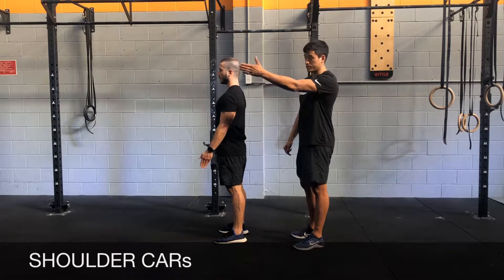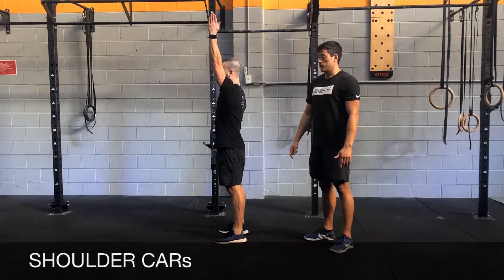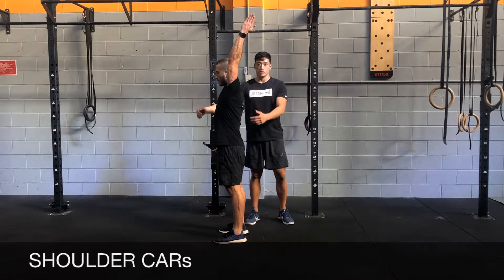You're going to go for a flexion with exhale rotation first. Your thumb's going to point up and back. Brace your midline and make sure your trunk isn't moving.